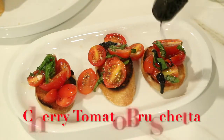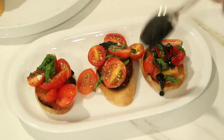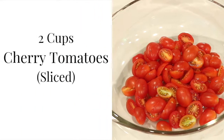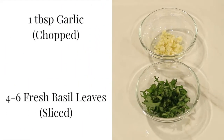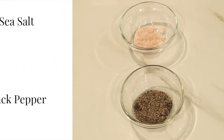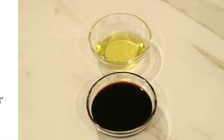Next up is an amazing cherry tomato bruschetta. I'm going to use one baguette — you can get them from any grocery store — two cups of cherry tomatoes sliced, one tablespoon of chopped garlic, and 4 to 6 fresh basil leaves sliced, sea salt and black pepper, some olive oil, and two cups of balsamic vinegar.